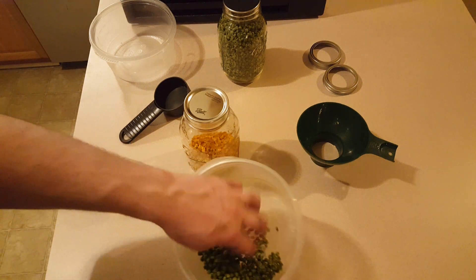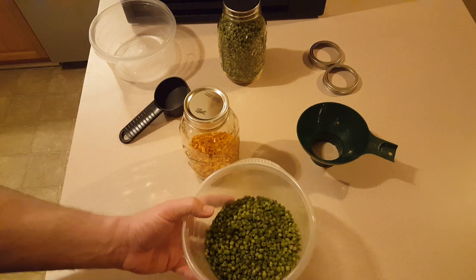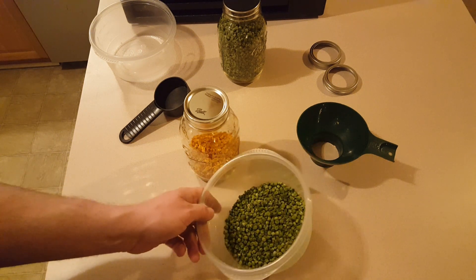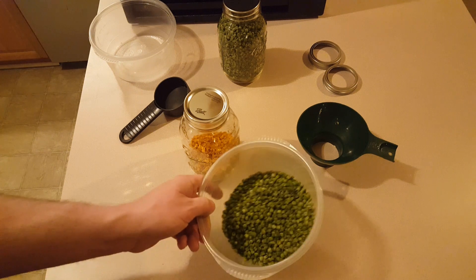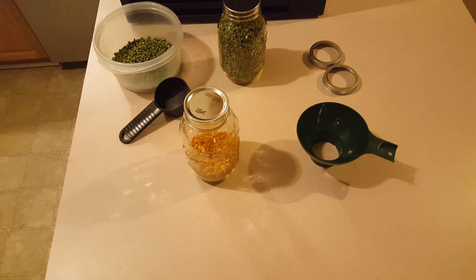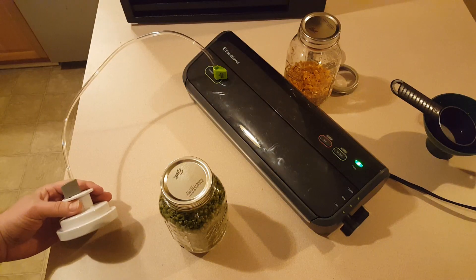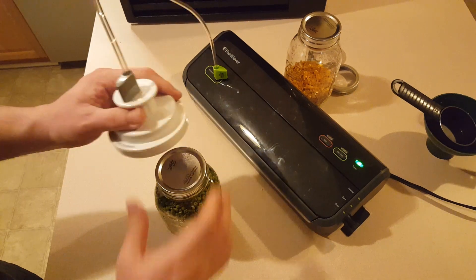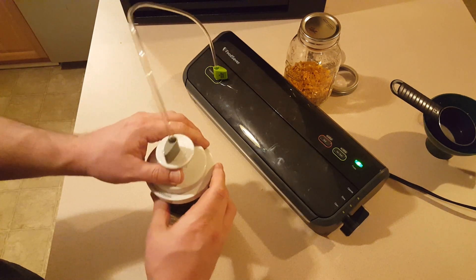There's not a whole lot of peas left here, so I'm going to save these and probably add them to a soup mix or something like that. I'm not going to add these to another jar just now. As always, I've got the FoodSaver with the trusty jar attachment. I'll go ahead and seal these up.